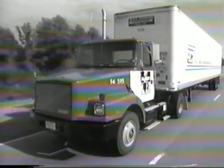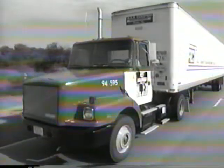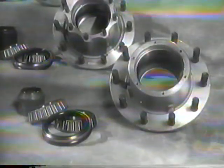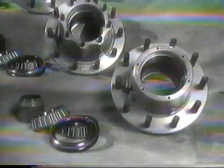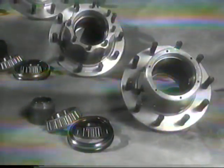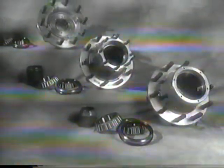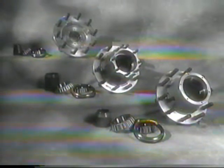The LMS hub system is designed for extended service with limited maintenance. Since the LMS hub system uses standard spindle ends, the entire system is serviceable and rebuildable with industry available components should an emergency truck breakdown situation occur. However, to ensure optimum performance of the LMS hub system, Eaton recommends that the hub be rebuilt or serviced with only genuine replacement components.